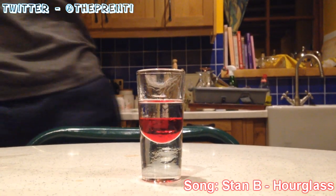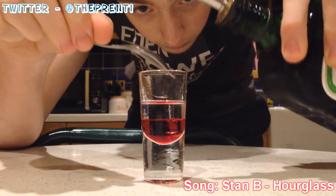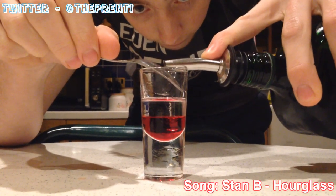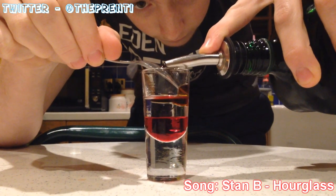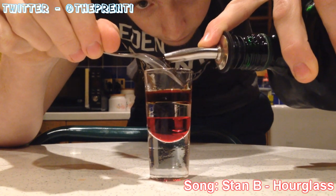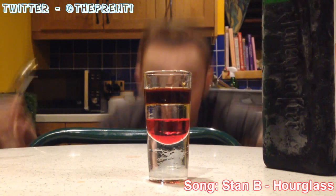Then once we clean our hand, we're gonna wipe down our teaspoon. And then we're gonna put our Jägermeister in next. Spoon on and Jäger on, nice and slow as always. There we go. And that's looking good so far.